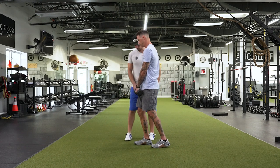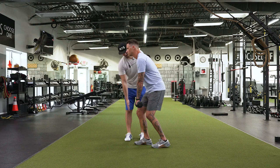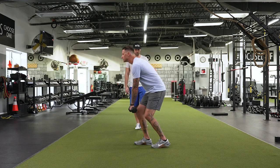Now let's do a few more, but let's keep that knee forward — more, more, right there. Now don't let it move back from there. Good — come all the way up. Drive through the middle of the foot. Beautiful.